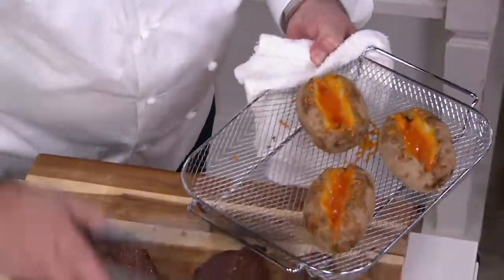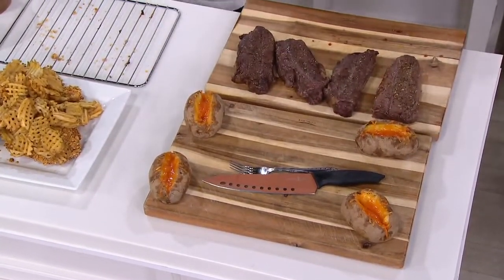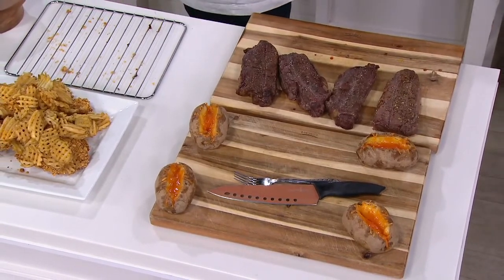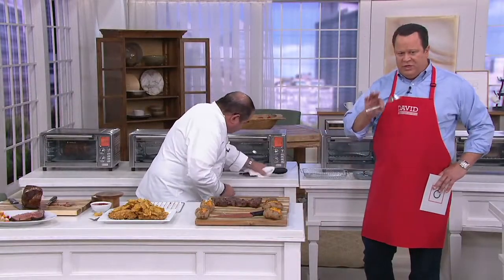So we take the twice baked potatoes — they look amazing — right along with the steak. Everything comes to the table hot at once. Now you can actually do three functions; I prefer two, just like we did here. And Chef, while that rests for a moment, can you walk us through the control panel? Because a lot of people want to know that the machine is easy to use and you've got a lot of push-button operation here.